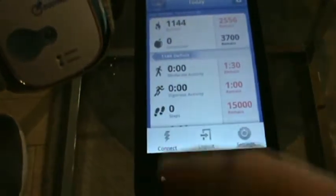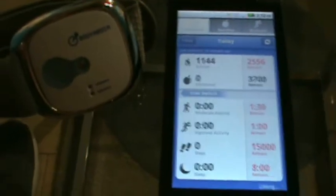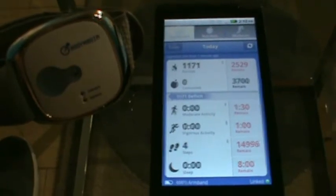Press the menu key, connect, and short press the button on your armband so it finds your band. There we go. All linked up and tracking live.